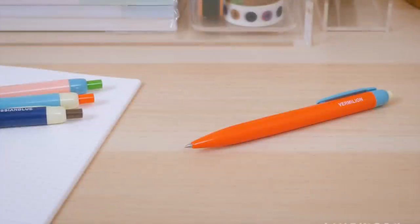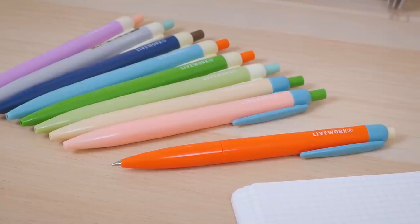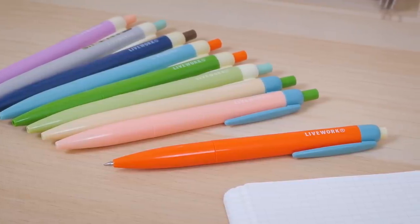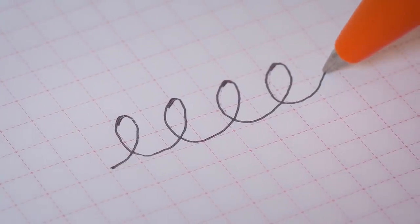Check out these adorable ballpoint pens by Livework. They offer charming, retro-inspired barrel designs in a fun range of colors. Their low-viscosity ink allows for a smooth, skip-free writing experience.